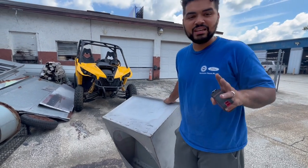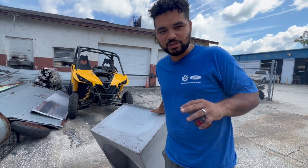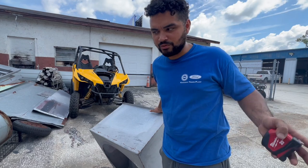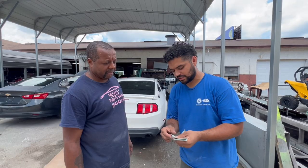After talking with the owner and convincing him to let us go through everything, we actually found more stuff than we were expecting. Not only did he have most of the spray booth and the full exhaust system, but he also had a fire suppression system — which our booth didn't even have from the start. So now not only are we getting an exhaust system, but we're also getting a fire suppression system too.